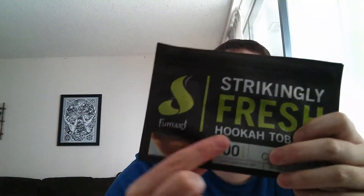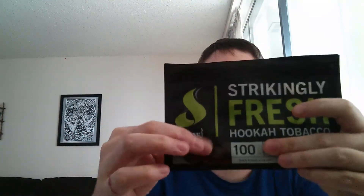This flavor is good. I've reviewed Fumari before, but in case you don't know, it is pretty much one of the juiciest shishas that you can buy. It is soaked in juice — you can kind of tell from the little window, it is all juice in there.